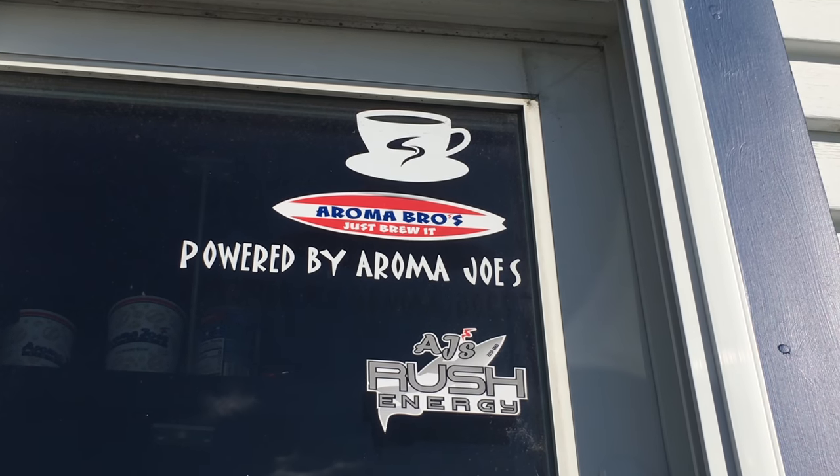But first we have to get some coffee. I'm going to get a medium wicked mudslide — Aroma Bros, just brew it.